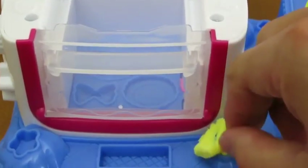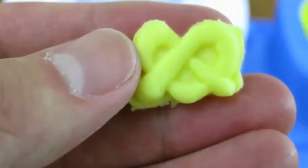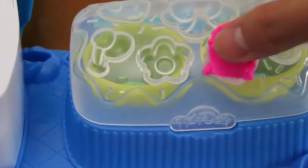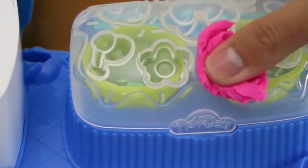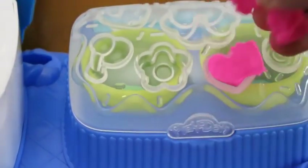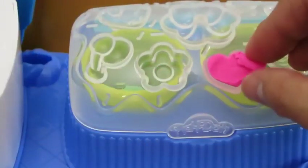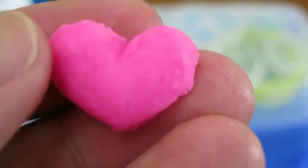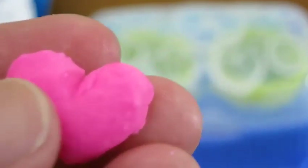Now let's make a pretzel. Mmm, that pretzel looks really good. Cool! We can even make a heart.